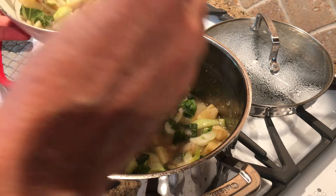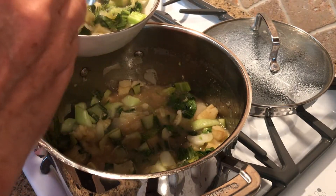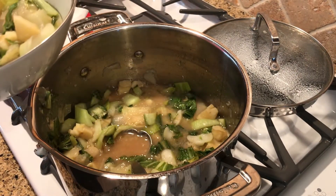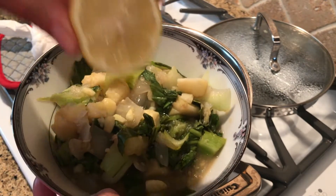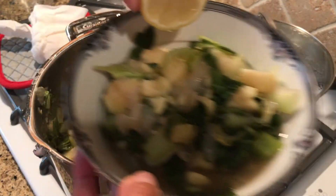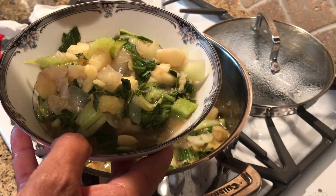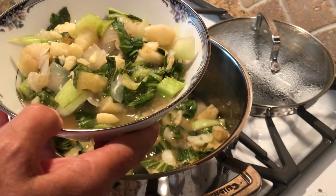This is great for lunch, dinner, or you can cook it the night before for work or a trip. It's just another great way to get your greens. Bok choy is part of the cruciferous family, which has sulforaphane in it — an anti-cancer compound. We want to make sure to get cruciferous vegetables in our diet every day if we can.